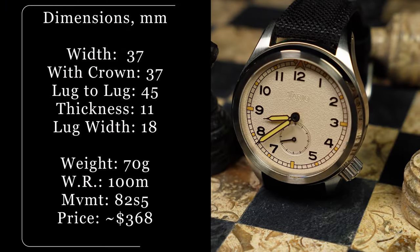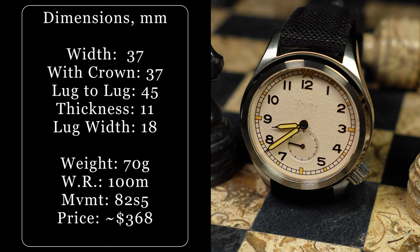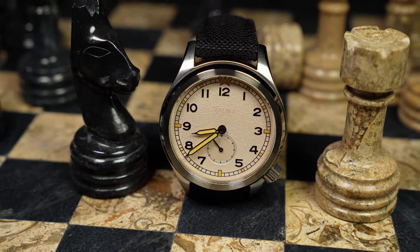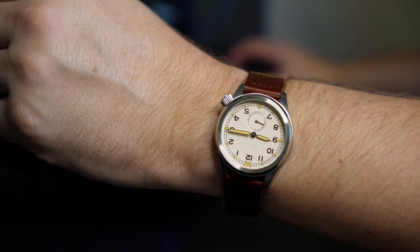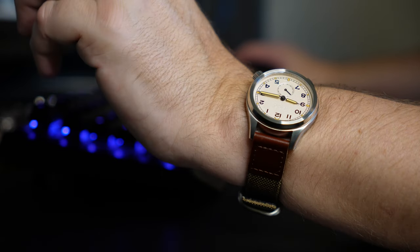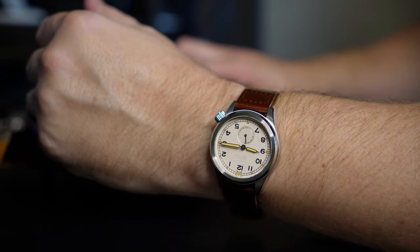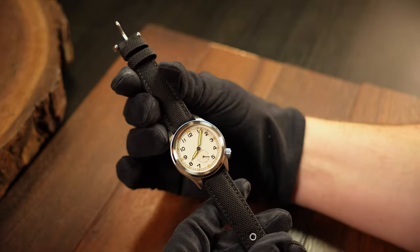You're looking at a 37mm case with a lug-to-lug of 45, along with a fairly thin profile of 11mm. That is one of the main things that's going to attract those looking for a smaller field watch, especially those with slender wrists. And even on my 7.25 inch wrist, it's a great fit — comfortable, lightweight, and easy to read with a subtle presence. Especially on the straps Vario provided. Lug width is 18mm, so there are plenty of aftermarket strap options out there.